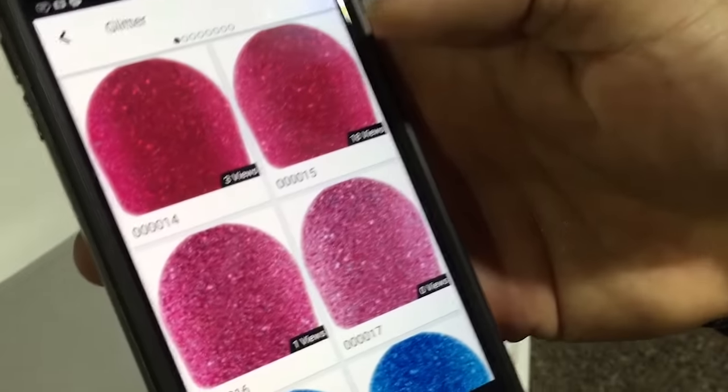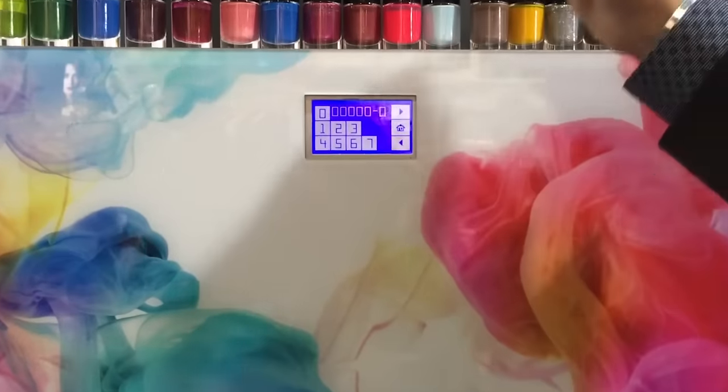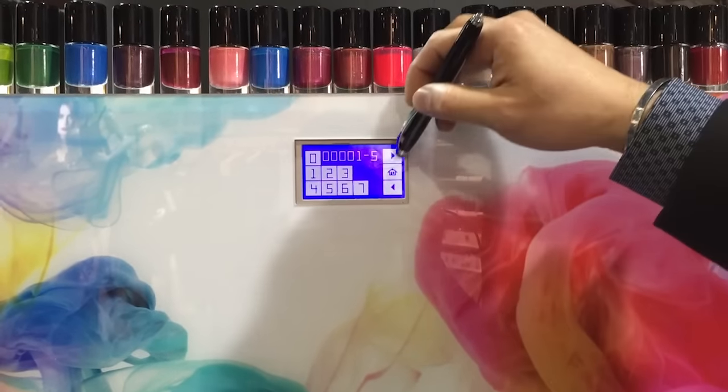That you see on the bottom. From there, we go to the machine and we enter that code — 00015. Then we hit play.